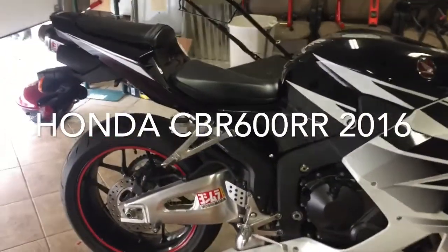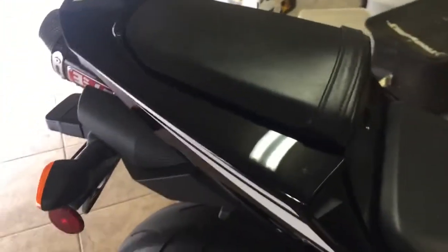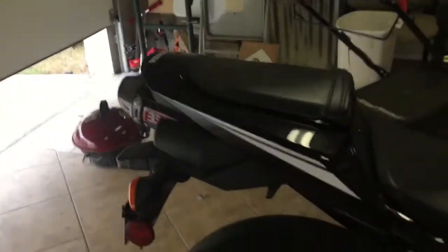Hi everyone! Today I'm trying to make a quick video of a Yoshimura slip-on exhaust, and I'm also going to use a better microphone so you can hear the true sound of this exhaust.